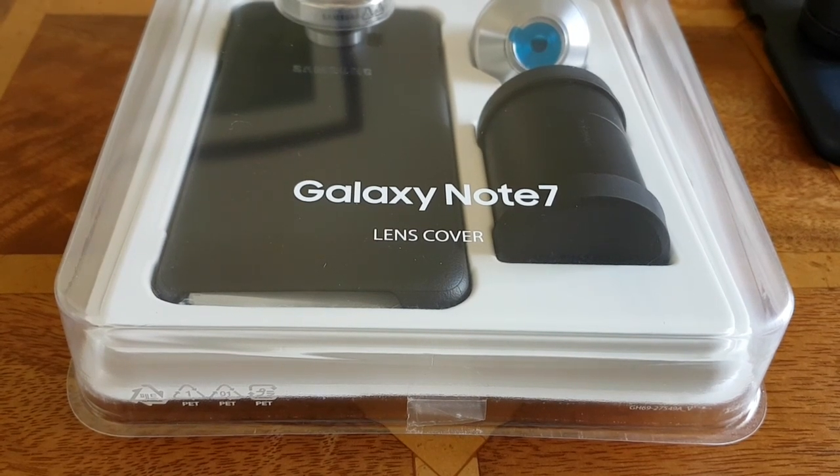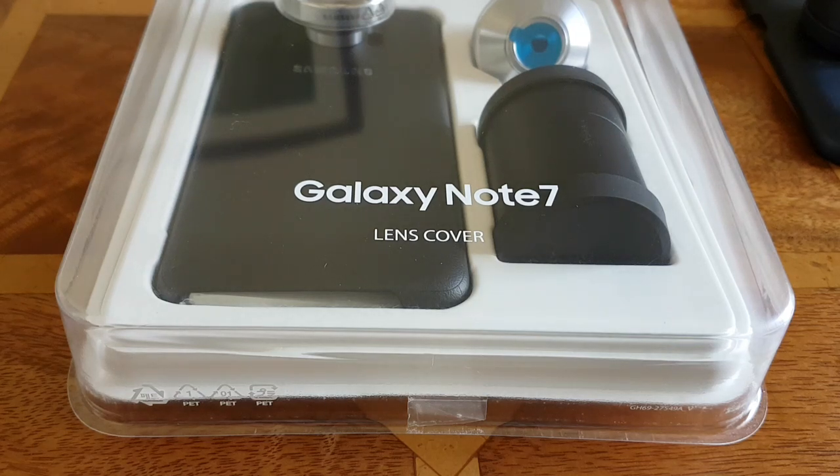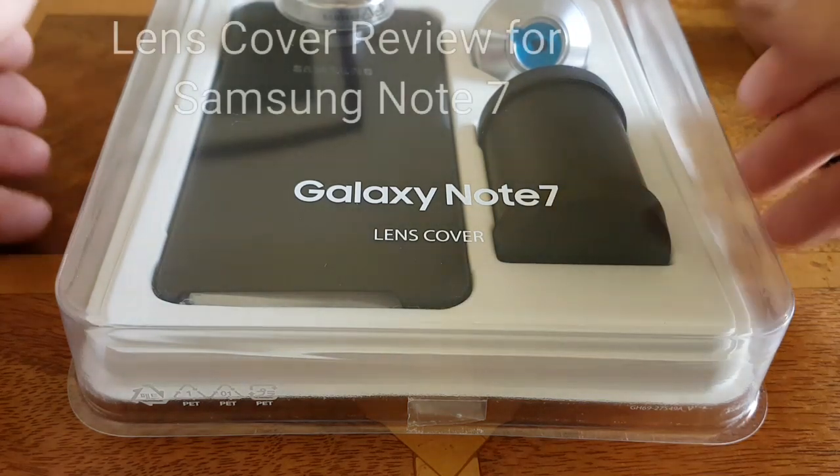Hi everybody, this is Gavin from gavinsgadgets.com and today I'm going to take a look at the Galaxy Note 7 lens cover.